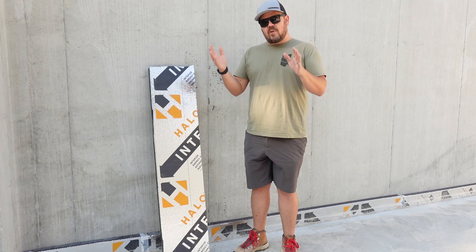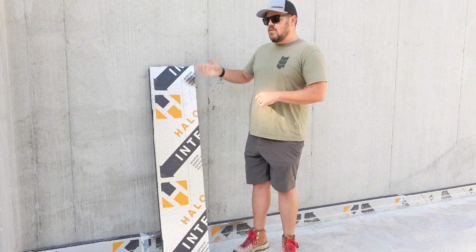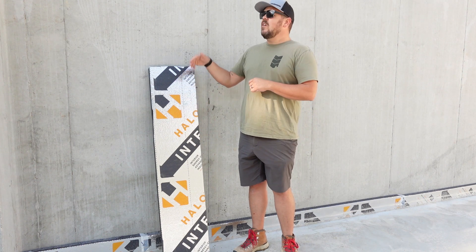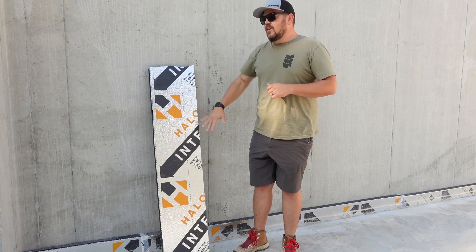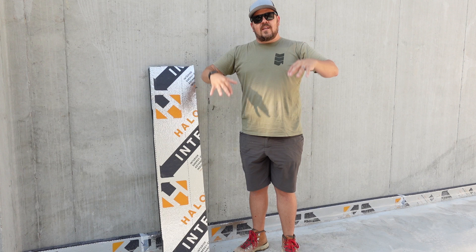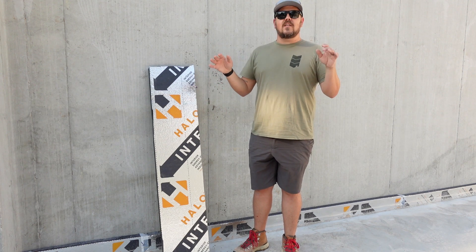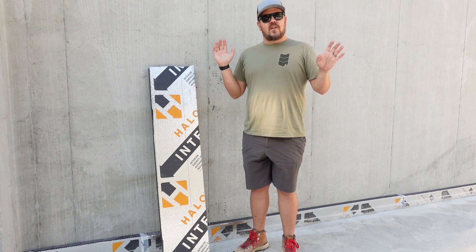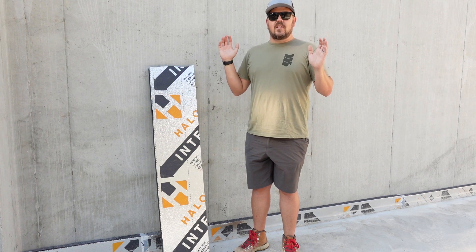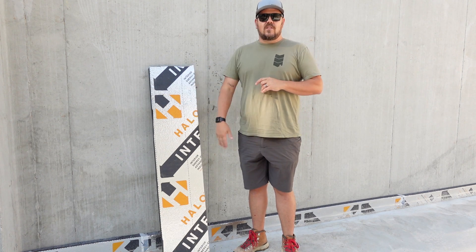To recap: we have two layers under our slab, we'll have one layer on the wall and then filled cavities, and we'll have that connection to the inside of the rim. All of our insulation is on the inside of the envelope. All of our insulation is where it is protected — it is out of the elements, it is inside the house. And all the insulation down here is completely continuous. There are no framing members breaking it until we get to the stud insulation in here.